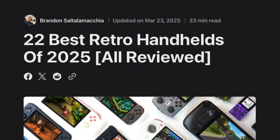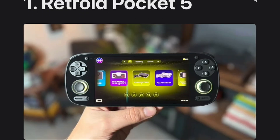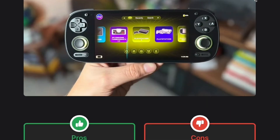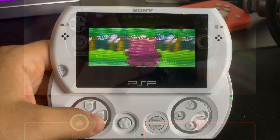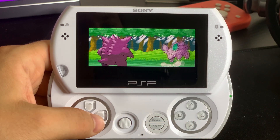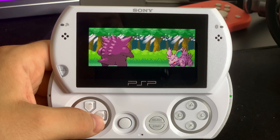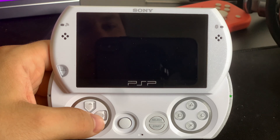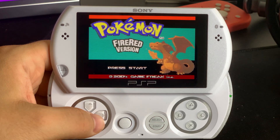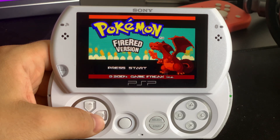With today's huge popularity of all kinds of retro emulation handhelds, you may be happy to know that good old PSP can also run many retro systems through emulation, in addition to of course playing PSP games perfectly and official PlayStation 1 support as well. So you are not going to run out of games anytime soon — the PSP can be a decent little retro machine with excellent built-in controls still in 2025 and beyond.